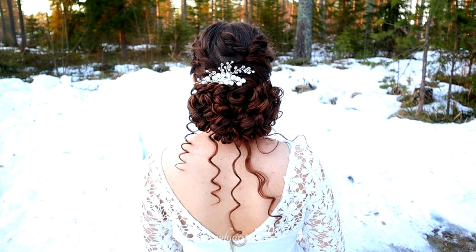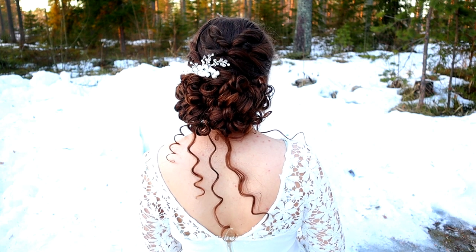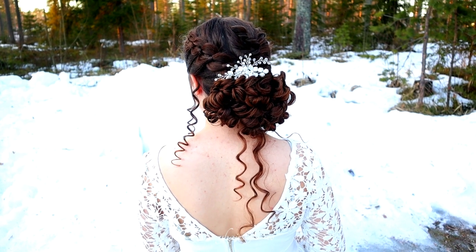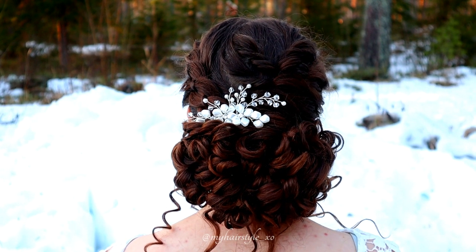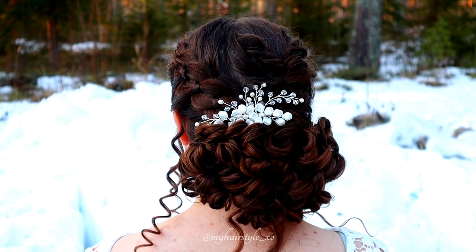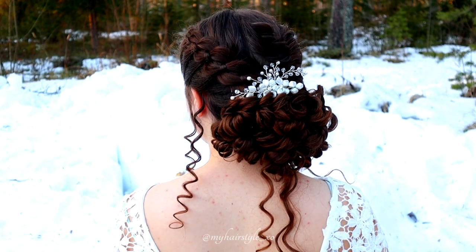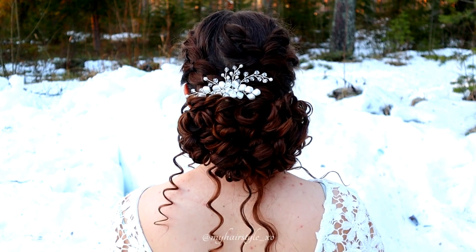And here's the final result of this hairstyle. Thank you for watching this video, hopefully you like it. Have a lovely day! See you next time!